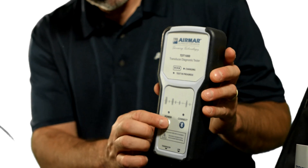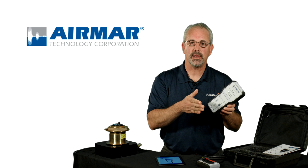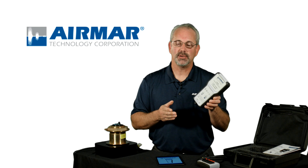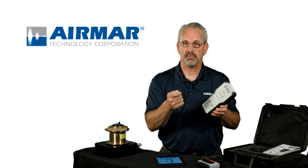The age-old problem of having an issue on a boat and not knowing whether it's the transducer that has the issue or something else on that boat can now be answered, because we can isolate the transducer and test it against the factory data from the day that it was produced.